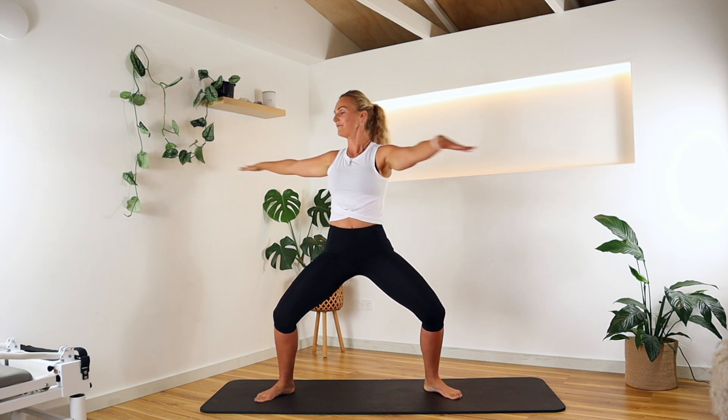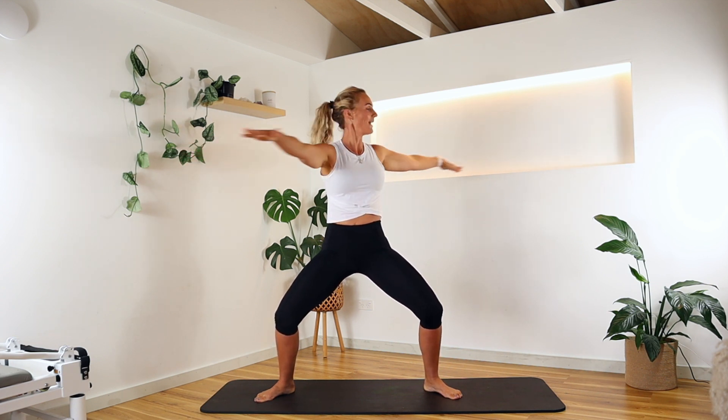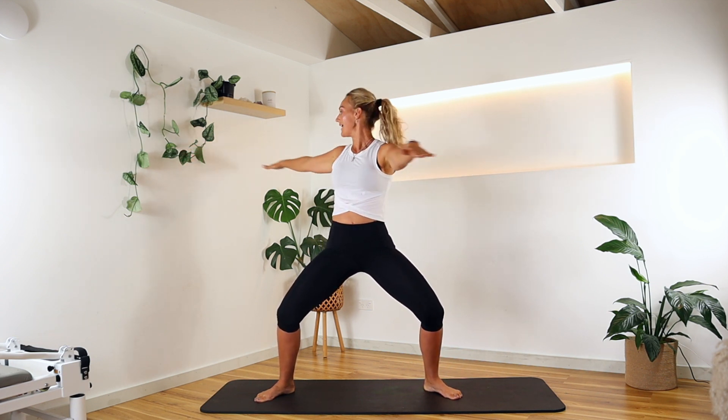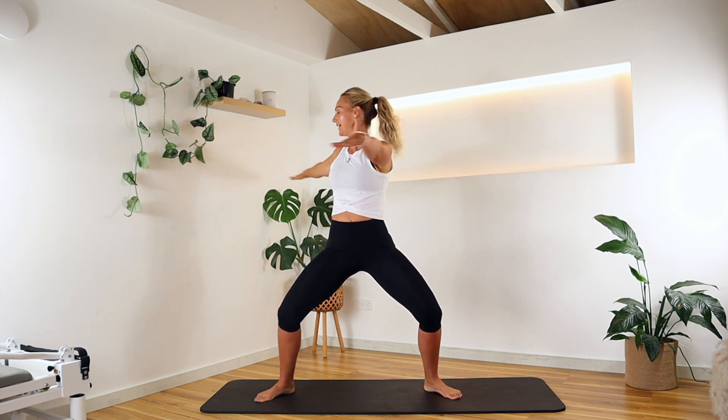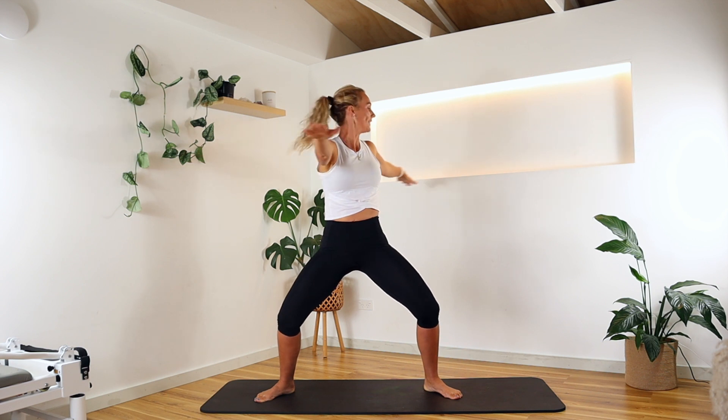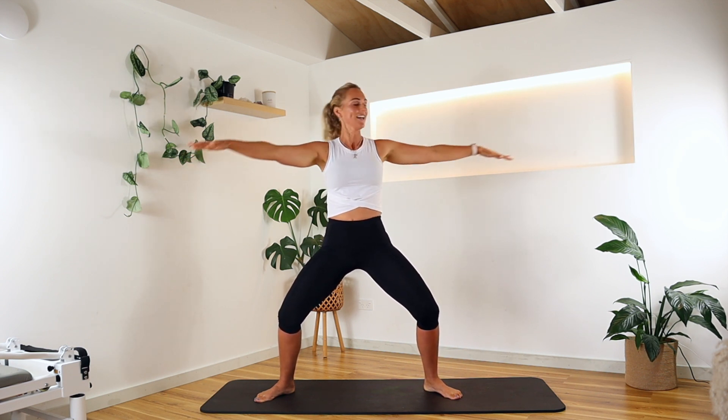Rotate here — like we were doing before with the squat, but we're holding in that beautiful plié. I'm thinking about tailbone to the mat and following my gaze to my back hand. It gets a little more rotational work in from the belly button, working that waistline. Inhale and exhale. Back to centre, bring it down.